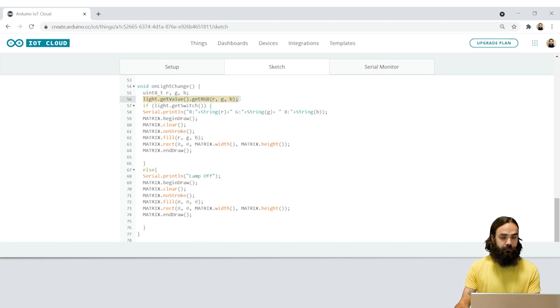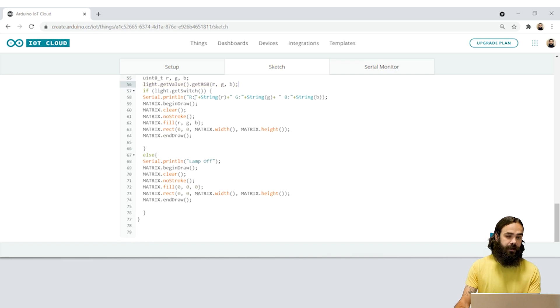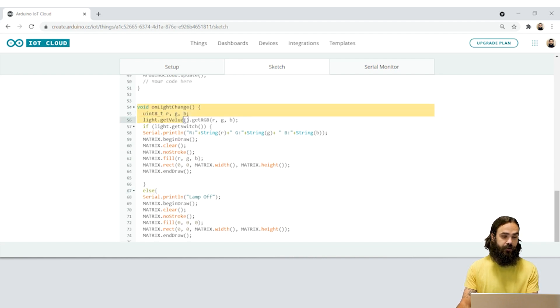It's going to come into the cloud and say there was a change in this function. Basically it's going to get the values from RGB and then say if the light switch is on, we're going to turn on the lights with these values. This happens in matrix dot fill RGB. For example if we set it to green and change it to red, it's going to be 150 on red and zero on the others — that'll create a nice red light. And if we get a command that says off, it's going to go the other route and turn everything off. It's only this one function called onLightChange, and that's pretty much it in terms of coding.